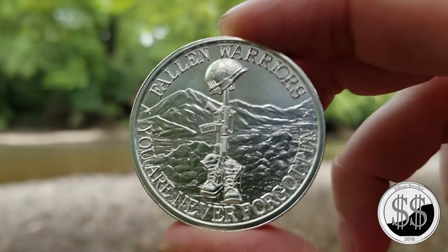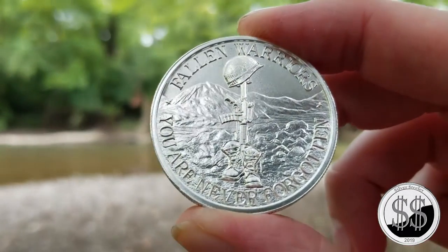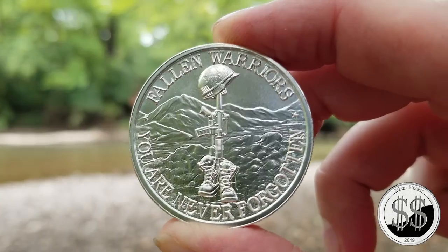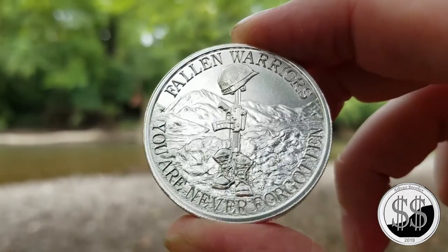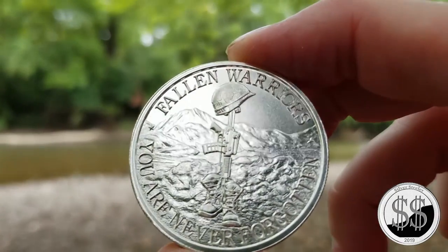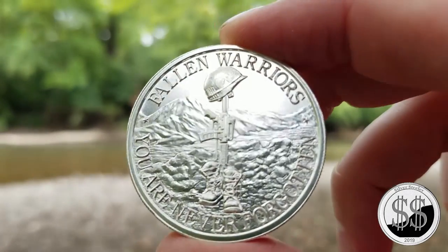Hey everyone, you'll never guess where I'm at — another coin, down by the river, Silver Steeler. This time we have the Battlefield Cross, another two-ounce round. It's got fallen warriors across the top and 'You Are Never Forgotten' on the bottom. That is a battlefield cross with the boots, helmet, and gun — usually there are dog tags included, like there are on this one.